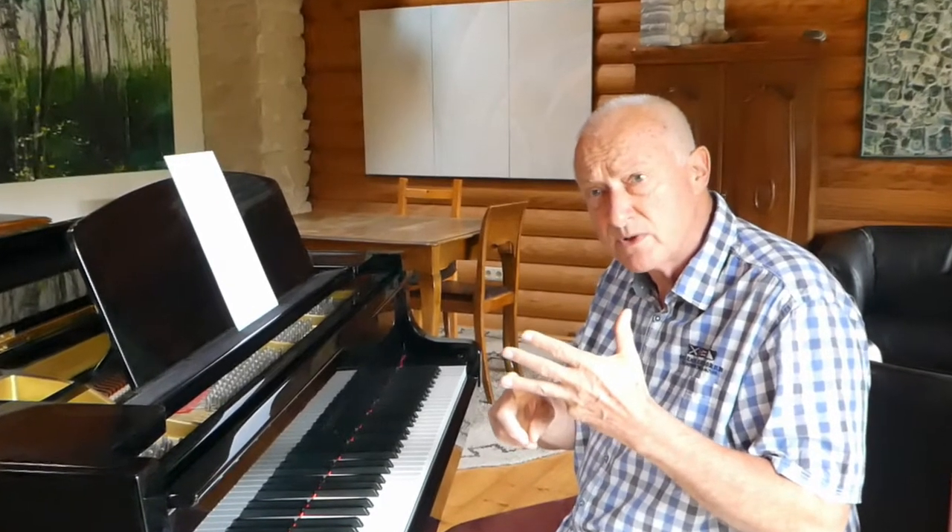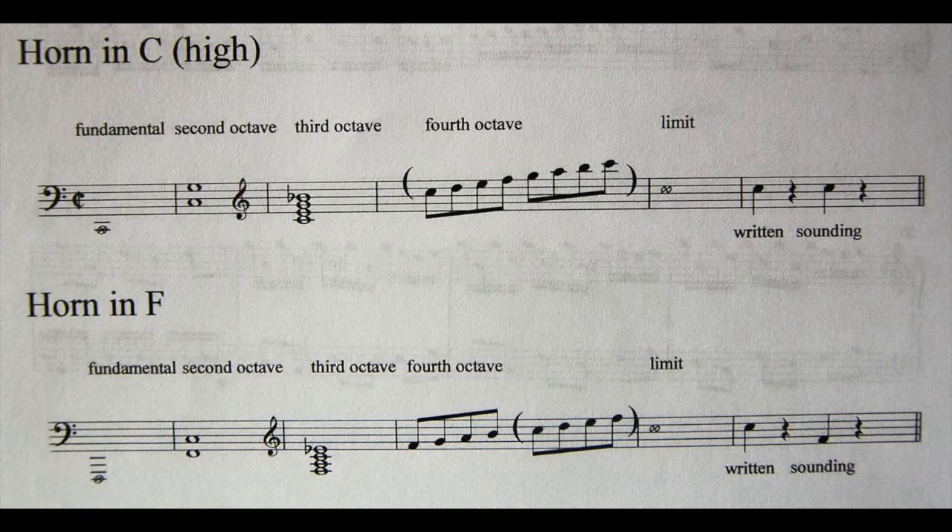The harpsichord would still have been present with Haydn's orchestra for most of the time. But we shall have to take some time to consider Haydn's horns, because of course the instruments he was writing for didn't have valves.